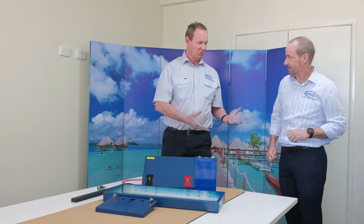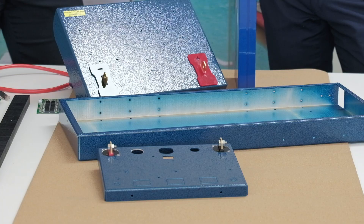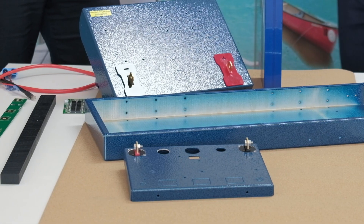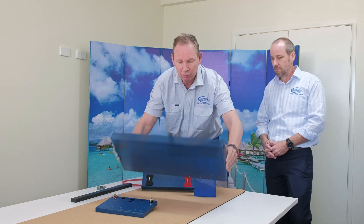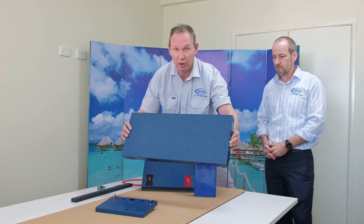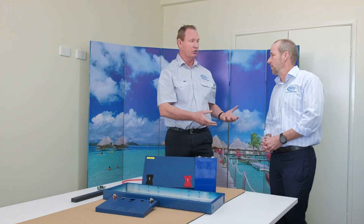Obviously there's choices all along the way. So the outer enclosure, for example, the first choice we make, can be made from cheap plastic or can be made from good 55% recycled Australian aluminium. It's got two advantages being aluminium: it's mechanically more robust and it also acts as a massive heat sink.